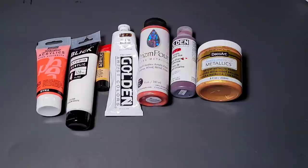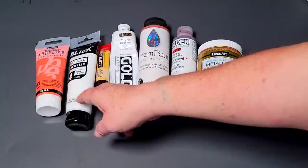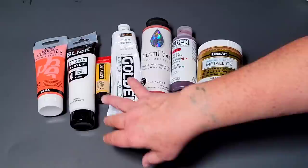I've gone ahead and pulled out a few different brands of paints to show you the difference in the bodies. I have Pebeo Blick — my favorite new white that has replaced my Michael's Artist's Loft Flow Acrylic; they also sell it in big jugs, about $20 for a gallon. Then I have Amsterdam Heavy Body, Golden Fluid, Prism Pour, and DecoArt.